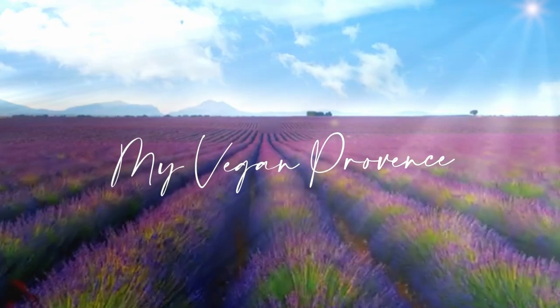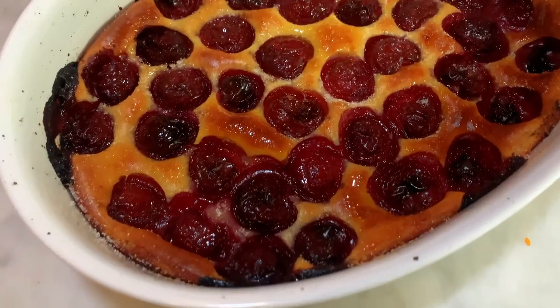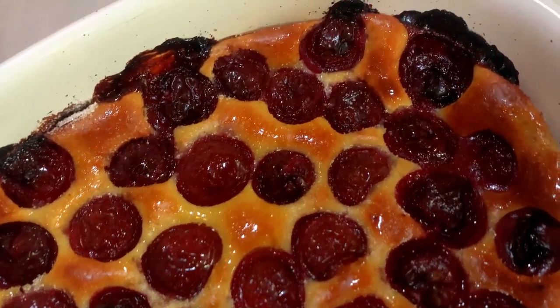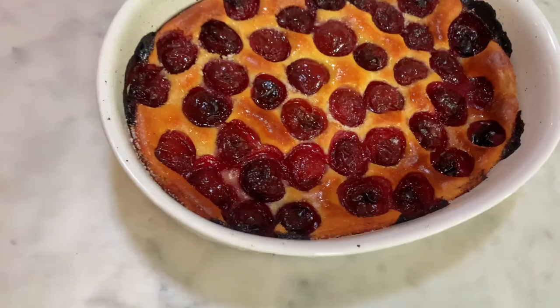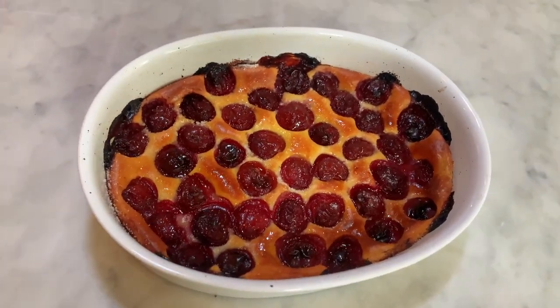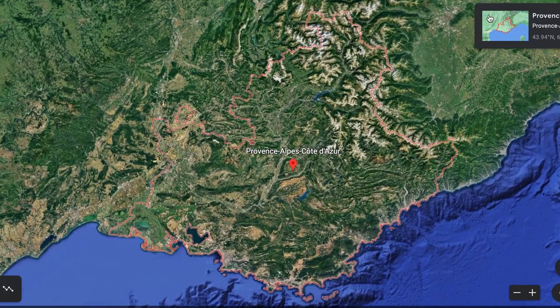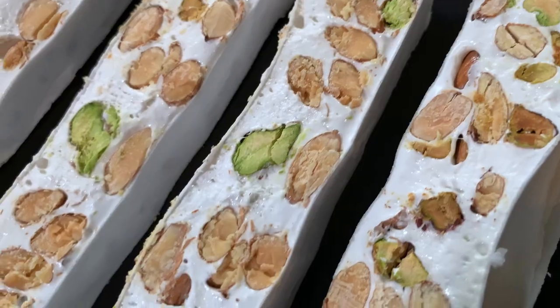Hi everyone, welcome to my kitchen. Today we are going to make clafoutis au cerise, cherry clafoutis in English. Clafoutis is a popular dessert resembling a flan cooked in a deep clay dish filled with seasonal cherries. This is a favorite family dessert where the bounciness of the dough contrasts deliciously with the juiciness of the cherries. You will serve it in the dish and scoop it out onto the plates. My name is Lionel and I cook traditional Provence dishes, all vegan. Provence is a southern region of France renowned for its fragrant food. For each video I choose traditional Provence dishes that I adapt and modify to make them 100% plant-based.